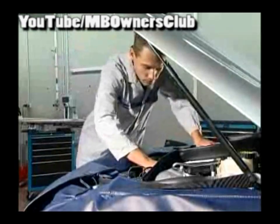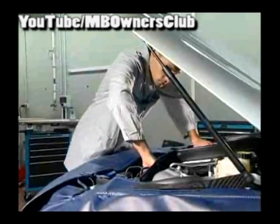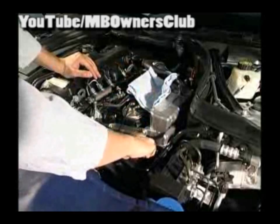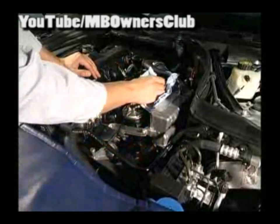Cleanliness for work in the hydraulic system is written in capital letters. Before opening the hydraulic system, the area around the opening is to be cleaned thoroughly. Even the smallest dirt particles can lead to malfunctions and a failure of the hydraulic steering system.